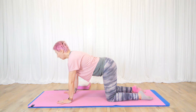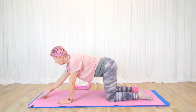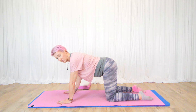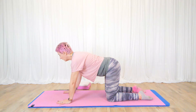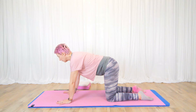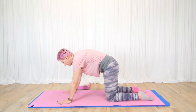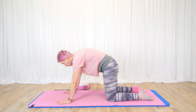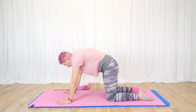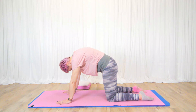My head is not looking up and I'm not looking down, because that pulls the shoulders out of alignment. Your gaze wants to be maybe half a foot in front of you. From here, take a breath in and as you exhale you're going to tuck the tailbone down to the back of your knees, round your pelvis, pull the tummy in, and then push each vertebrae up towards the ceiling.